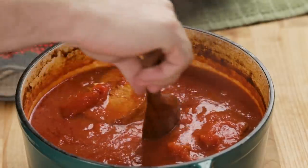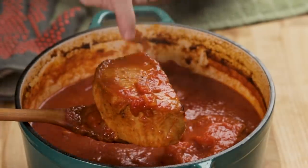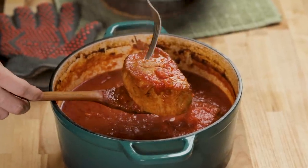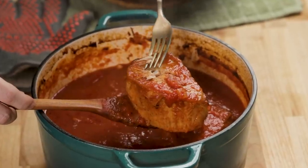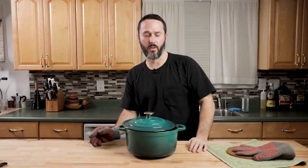The pieces of pork have gotten substantially smaller. This thing is essentially at the fall-apart stage — you can see how the pieces will just come right off. I can break it apart right now if I want to. I'm going to put it back in the oven with the lid cracked. If you want it even thicker, take the lid off completely, or put it on the stovetop on medium and reduce it that way.